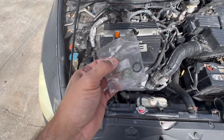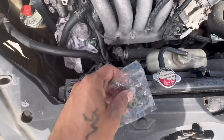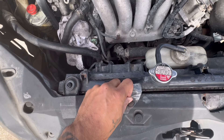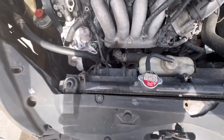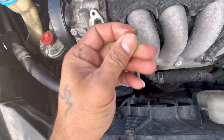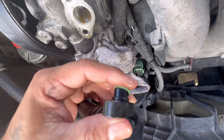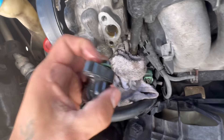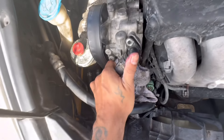I actually got these O-rings from an AC compressor kit that had extra O-rings in there, so I saved them just in case — you never know when you need O-rings. And funny enough, they fit perfectly. So just grab your O-ring, grab a little fluid on your finger, put that bad boy on there, and then we're going to go ahead and shove that back in, just like that.